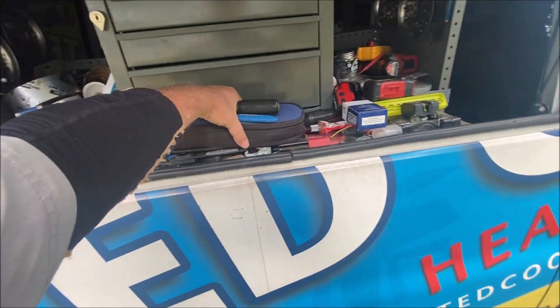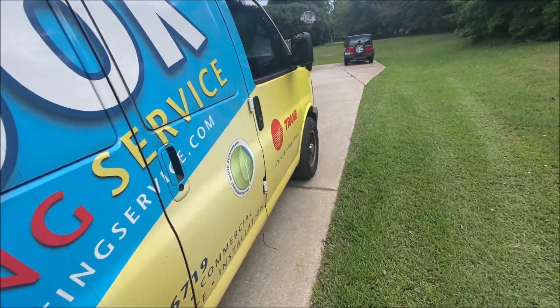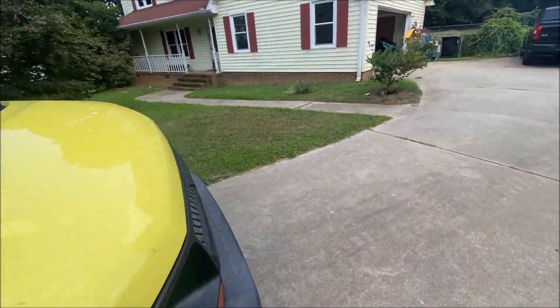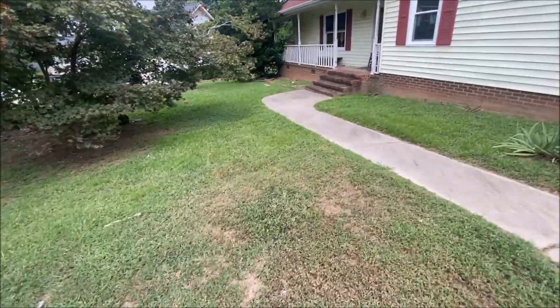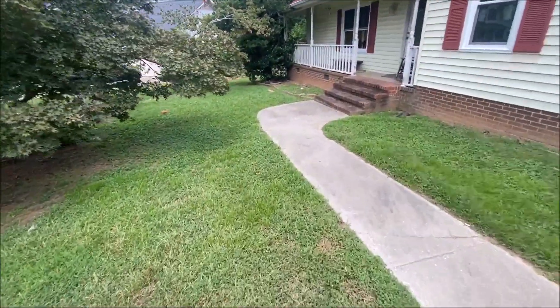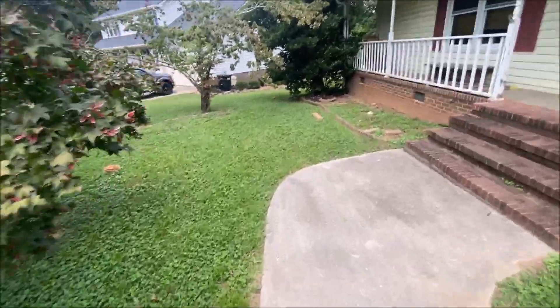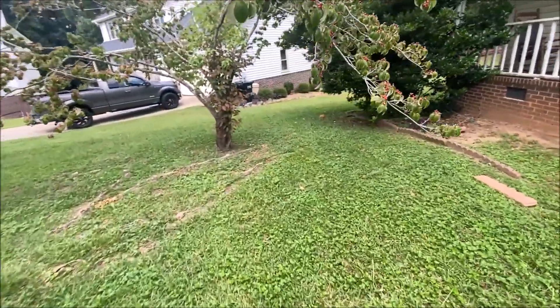All right, we've got another no-cool call today. This is a warranty call from another company that can't get to it — they're also a Trane dealer, and sometimes we just cover for them if they don't have anybody. Of course, they pay us.